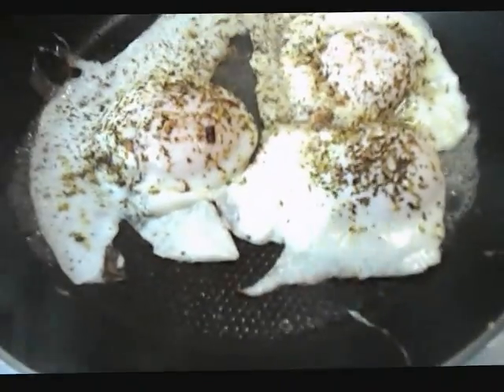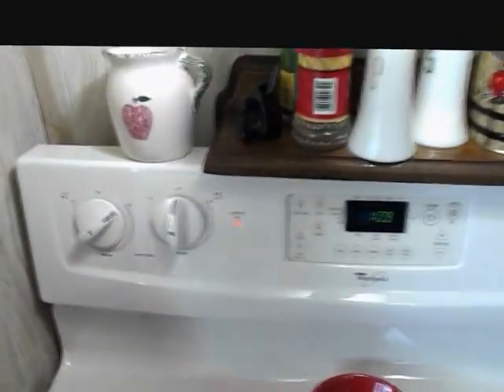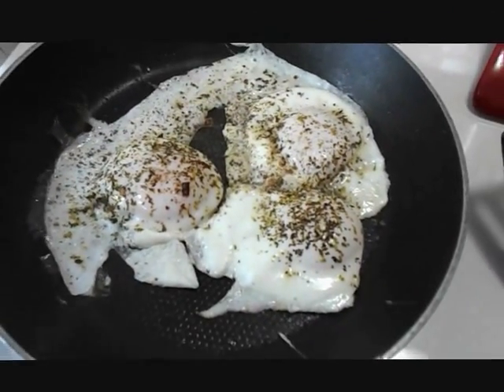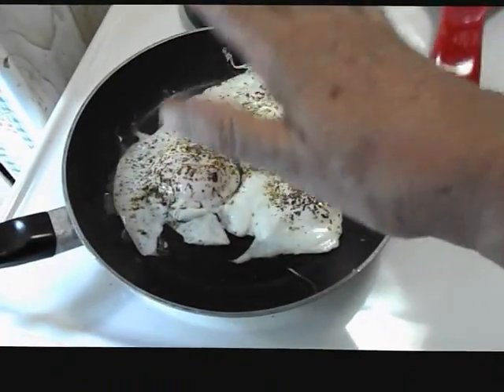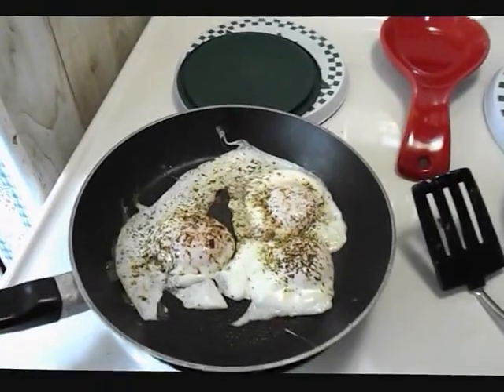Along with my corned beef hash I like eggs — not one, not two, but three. I put the hot peppers on it, the Italian seasoning. I put a little water on it, put the lid on it — it steams over. They're like sunny side up but with a coating on them.